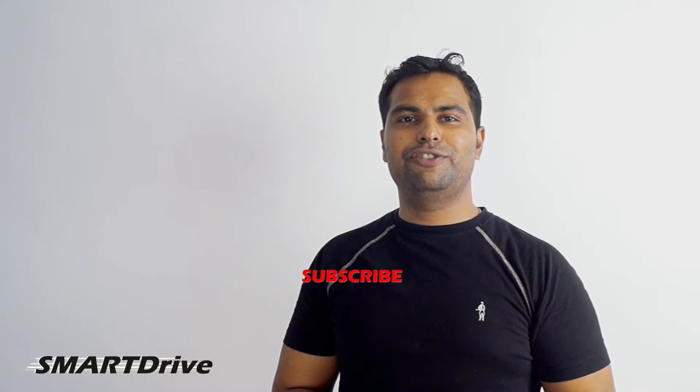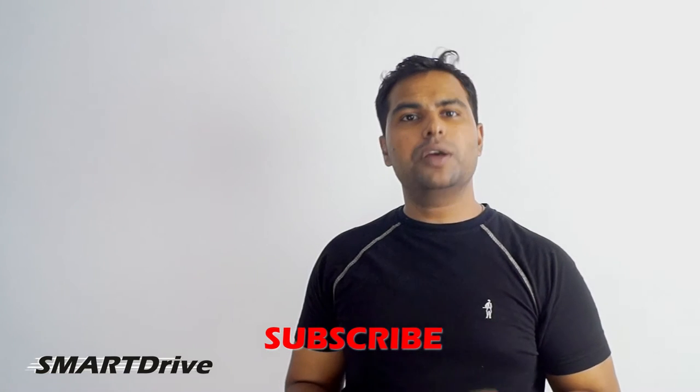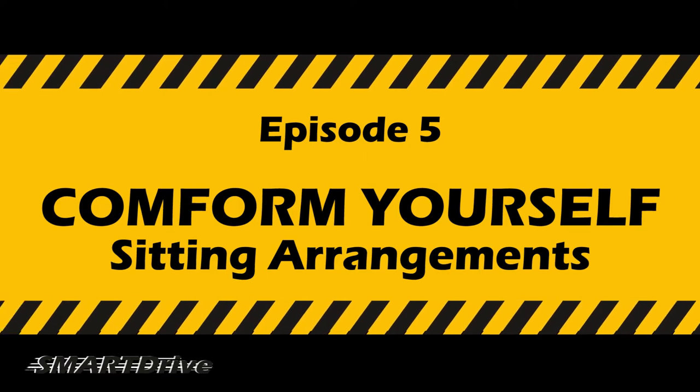Hey smart drivers, this is your host Vishwajit. Thanks for the great response to all our episodes of season 1. Today's episode is about how to comfort yourself and make your car more suitable with the seating arrangements for you.